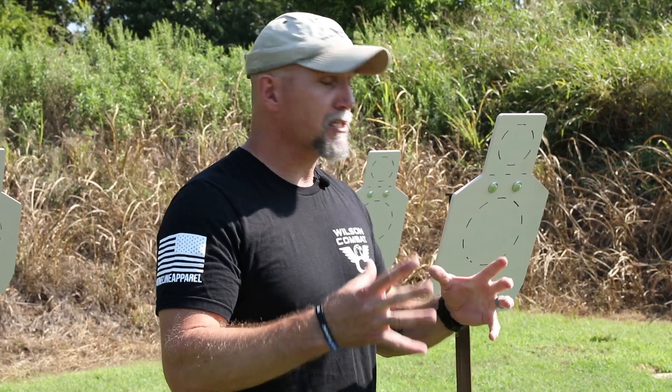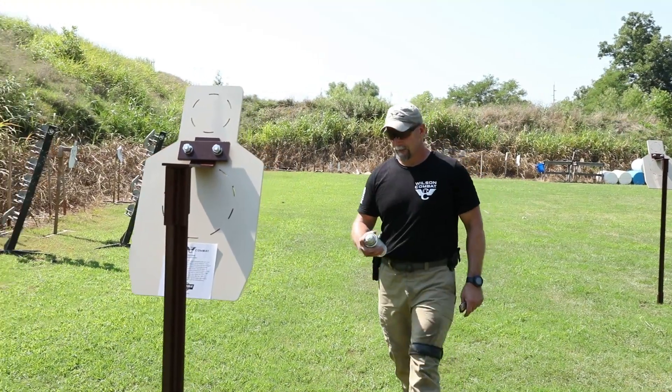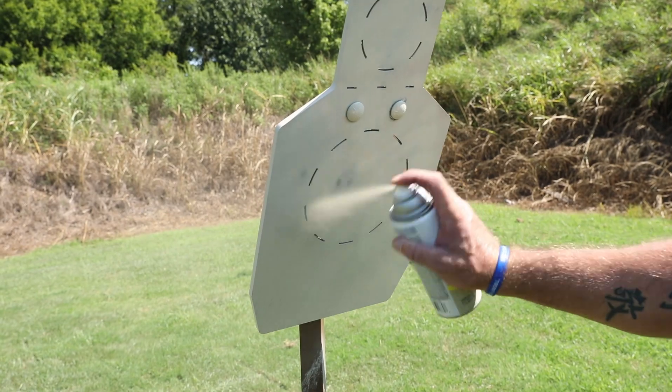Time management is another advantage — when I set the steel up, I'm shooting the steel, running the drill in scoring zones, and my reset is simply a spray paint can. I can use brown, white, or off-white, whatever I want for the training, and just spray the target. It's really efficient in terms of time.